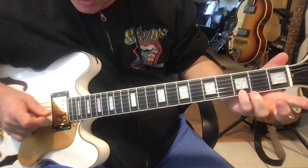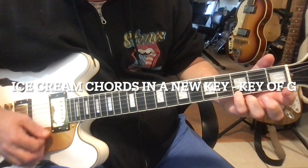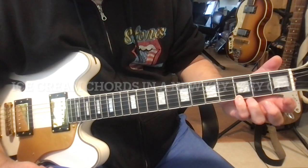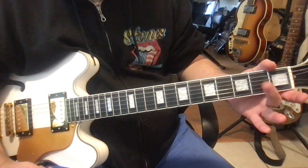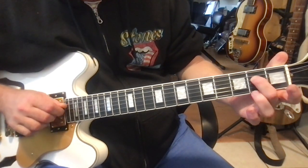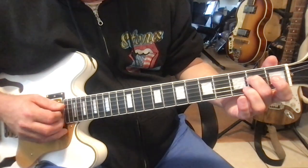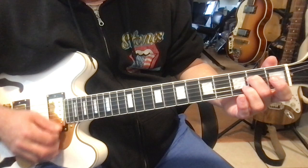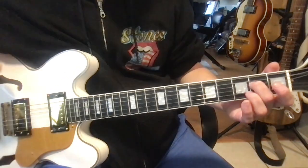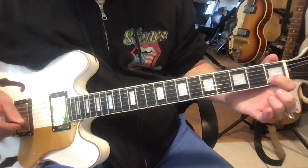We're going to start at a G chord this time, then go to an E minor chord. E minor requires the middle finger on the fourth string at the second fret. That's the new chord we have here. Then another familiar chord: C.